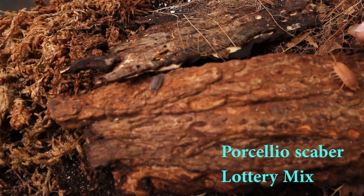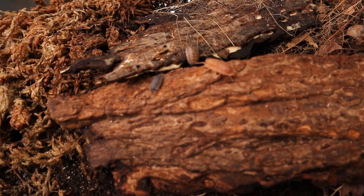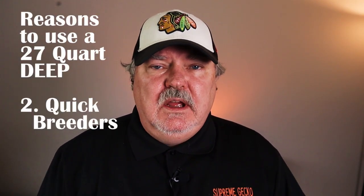Early on in my keeping of Porcellio scaber 'lottery mix', I had a lot of issues with this isopod getting out of their enclosures. There are two ways to solve that: a really tightly sealed enclosure, or a deep enclosure so it's a lot harder for them to crawl out. Porcellio scaber 'lottery mix' breeds easily and quickly and will fill up one of these deep enclosures.